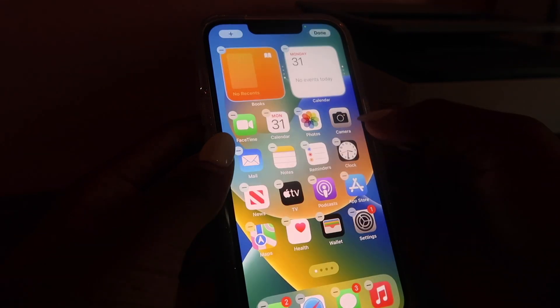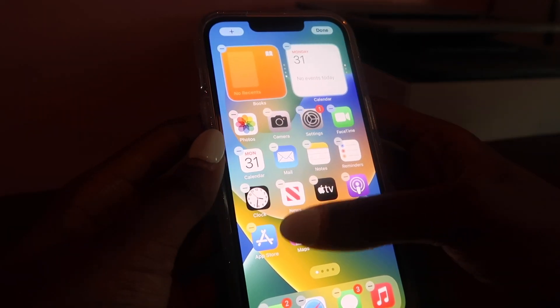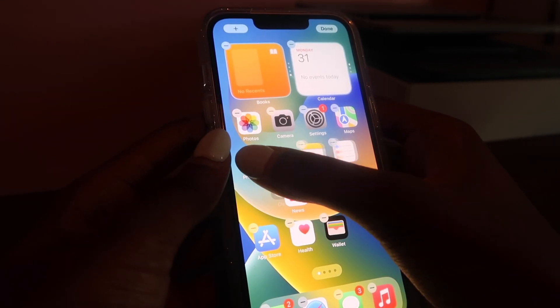Lastly, I'm going to sort all the Apple apps into a folder and keep the ones she uses a lot outside of it. Photos — definitely keep. Camera, Settings, Maps — keep those out. I don't think she uses FaceTime and Calendar that much. And that's the start of the folder.